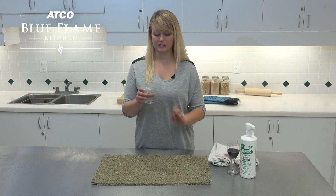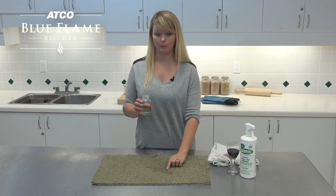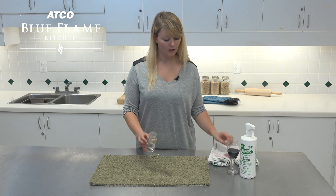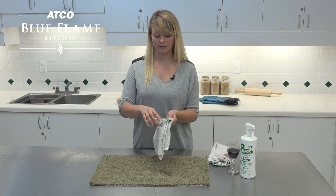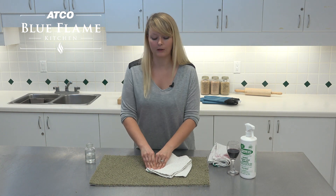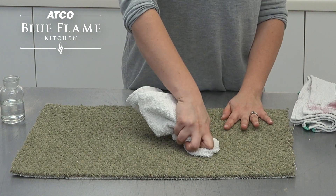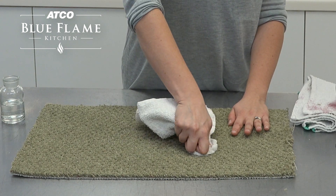The next thing you can use is just a little bit of soda water — it's really helpful, especially for red wine in particular. Take your soda water and you can just pour it right on top of your stain, or you can put it onto another clean rag. Again you're just going to continue blotting, pushing down and turning your cloth a little bit so that it's getting as much of the stain pulled out as possible.